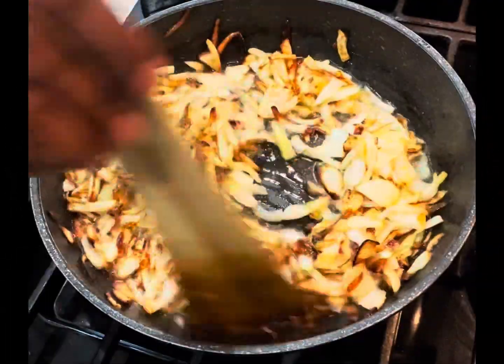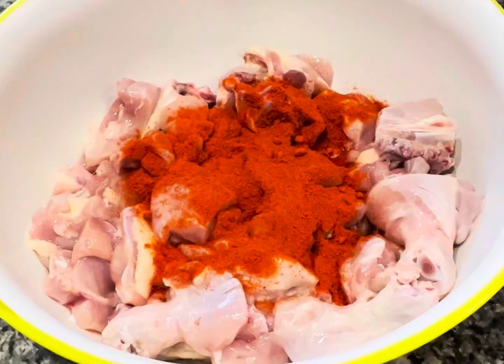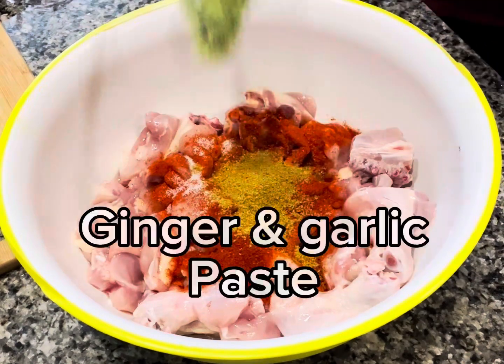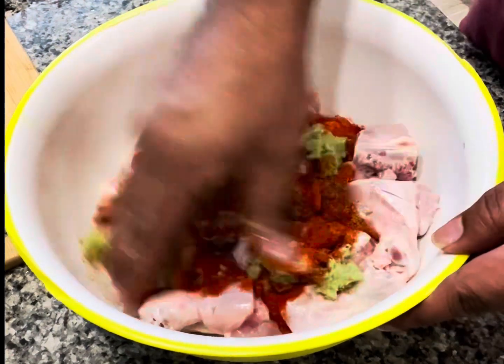The onions are fully fried now. Take chicken into a bowl and add red chili powder, salt, coriander powder, ginger garlic paste. Mix it now.